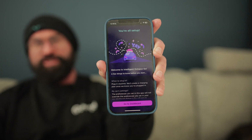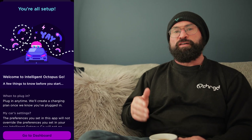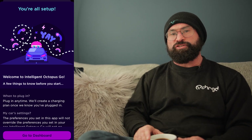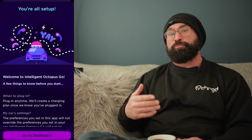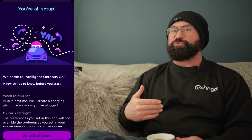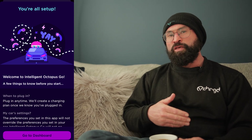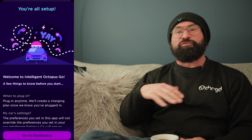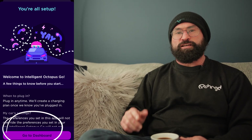With that, we're all set up. Before you tap 'Go to Dashboard,' there's a lot of information on screen that helps you understand how to use the charging schedule correctly — please take the time to read through it. You're already here looking for tips and tricks, and there's a whole list of them there too. Once you've read through it, tap 'Go to Dashboard' and that takes you to the next step.